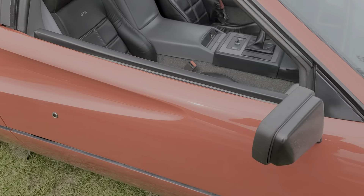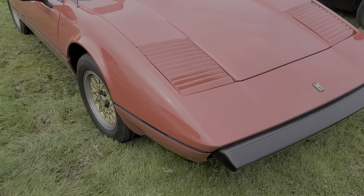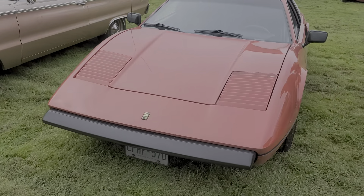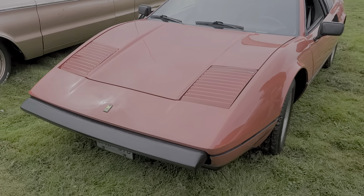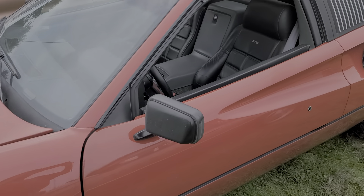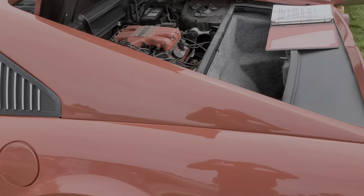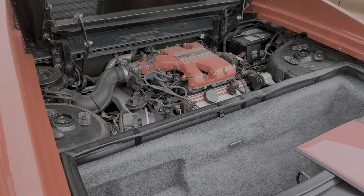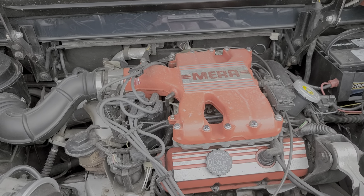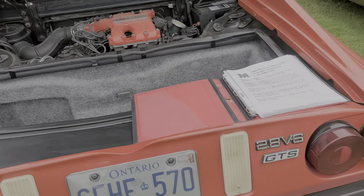If you didn't know, you would think that this is a Ferrari. I don't know the exact year of this. It's got the V6 engine in it, and normally that would say Fiero on top where it says Mira.